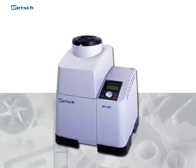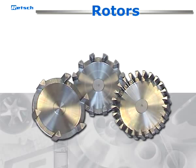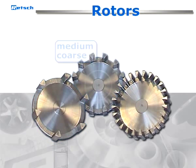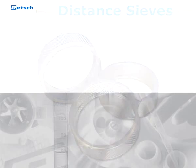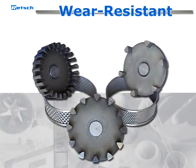Furthermore, Retsch offers a wide range of accessories to suit the instrument to the variety of applications. For example, rotors with different numbers of teeth: one for coarse, bulky and fibrous materials; one for medium coarse materials; and one for fine materials. Distance sieves for temperature sensitive and brittle materials. Rotors and ring sieves for heavy metal freeze size reduction. Rotors and sieves with wear resistant coatings for abrasive samples.